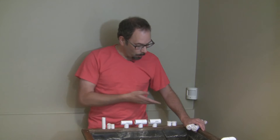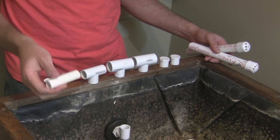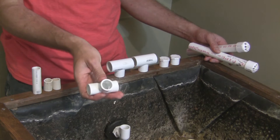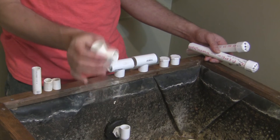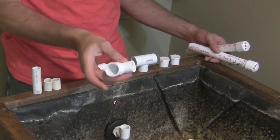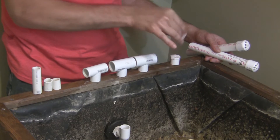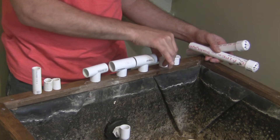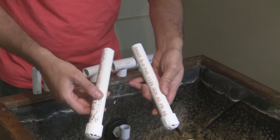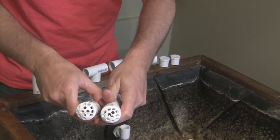So let's go over the components that are sitting in front of me. First we have some half inch pipe, just a few small pieces of that. Then we have a half inch T — this is slip to slip, but you could use threaded if you want. Then we have two half inch to three quarter inch T's. Then we have two three quarter inch end plugs. And lastly we have some three quarter inch pipe with caps on the end, and those caps have holes drilled in the end.